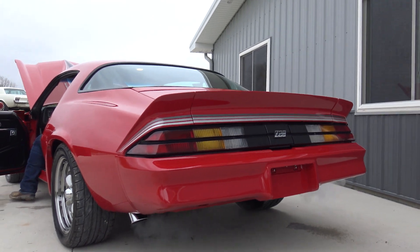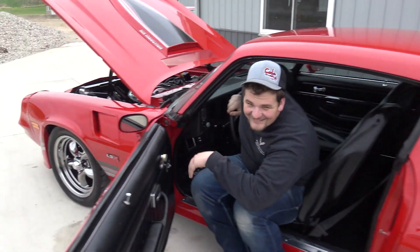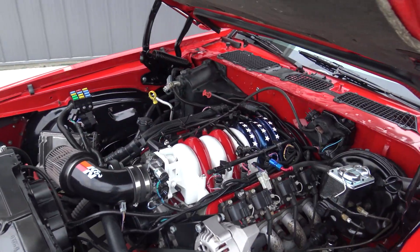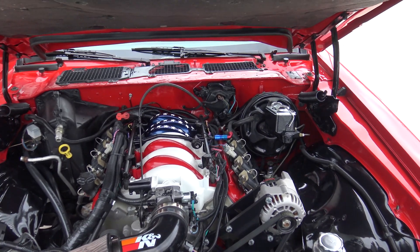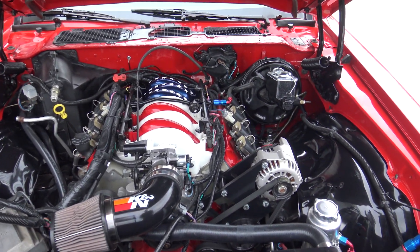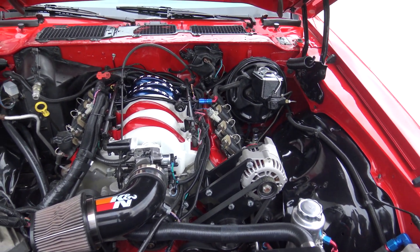Man, that sounds cool — I can't wait to get behind the wheel on this one, Dalton. This has got the best of both worlds — it's got the modern technology with the old-school look. A lot of people are going towards this restomod style right now, and that's exactly what this is.